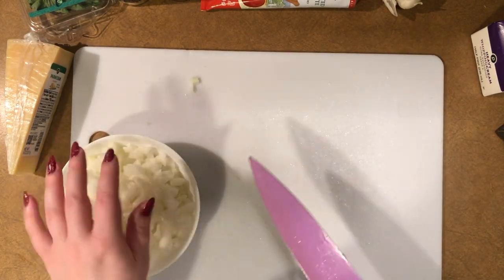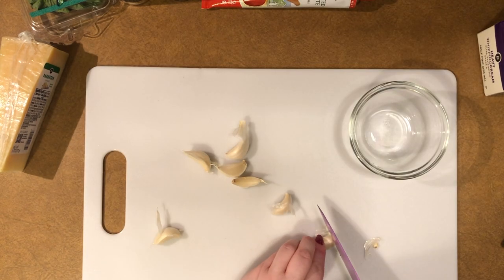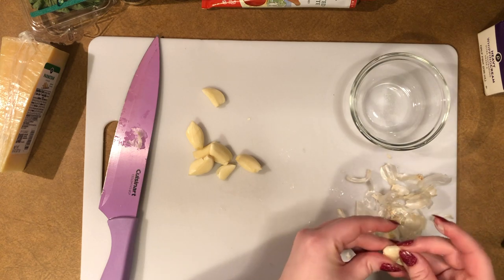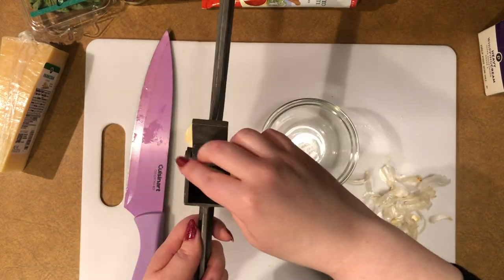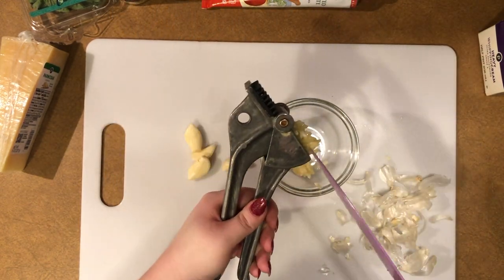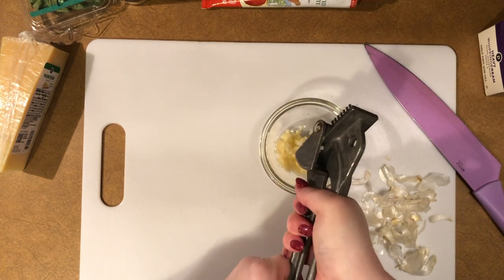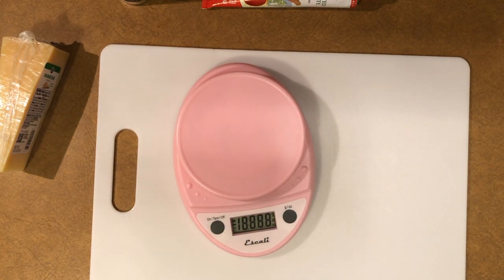Next, prepare the garlic. You need four larger cloves — since mine are on the smaller side I added a few more. I'm mincing mine, but you could also slice it or remove the peel, smash it with the knife, and add it in whole. This is really up to you, just like the onion, depending on the size of garlic pieces you want.